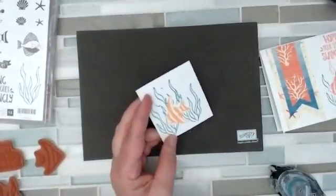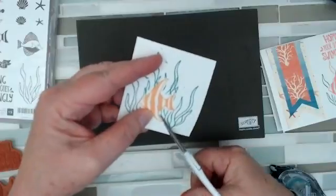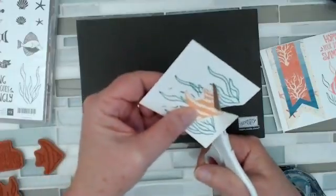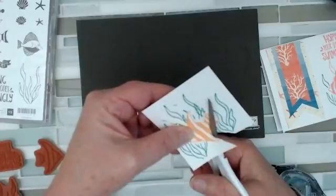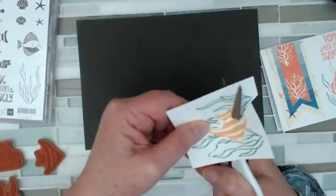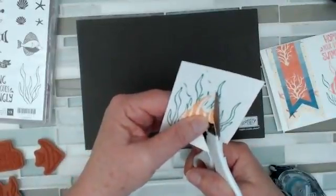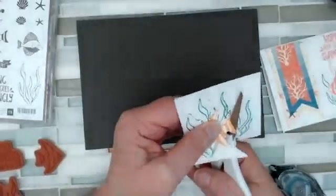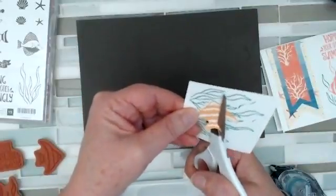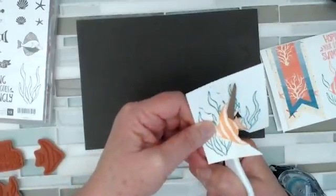So here's the trick. You take your handy dandy scissors and you fussy cut around the stamp that you want to be in your foreground. I want this fish to be out in front, and my weeds to be behind him. You don't have to be super fussy, but it is fussy cutting for a reason.